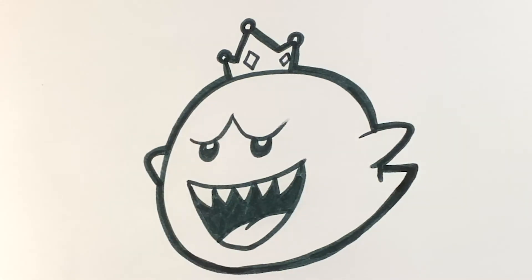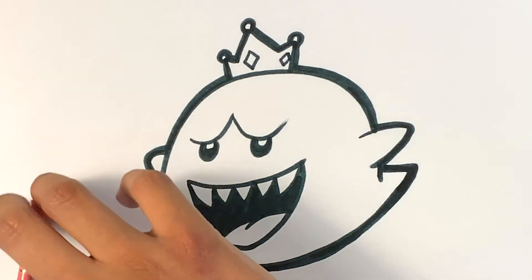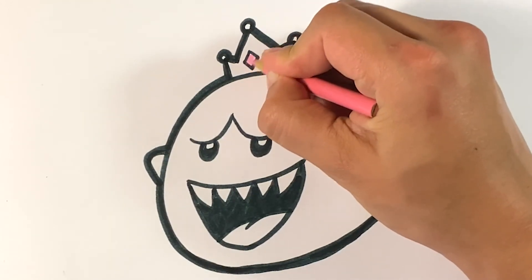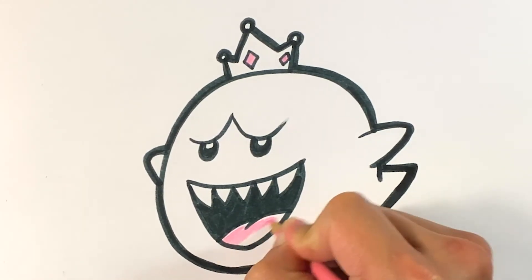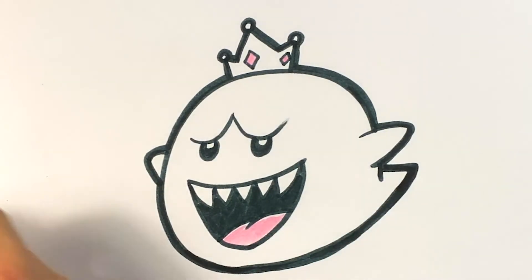All righty. So I'm going to color it. I'm going to grab two colors in my colored pencils — I'm going to grab a yellow and a pink. You can do pink or red for the tongue. You can also color in the crystals — let's use the pink for both crystals. I know it's supposed to be blue but I like it. And I'm going to color in the tongue here. I'm using Crayola brand colored pencil.